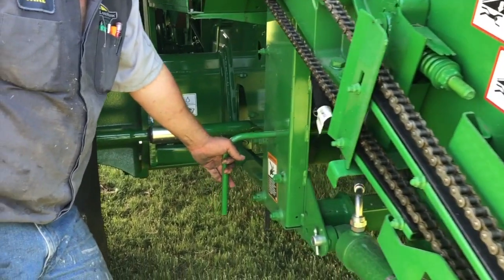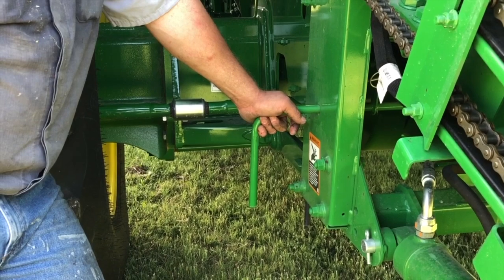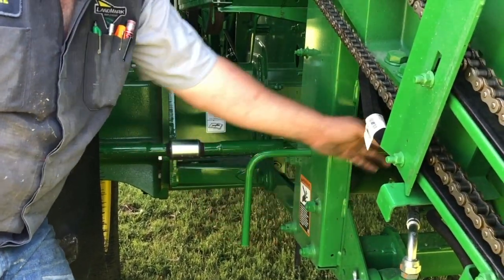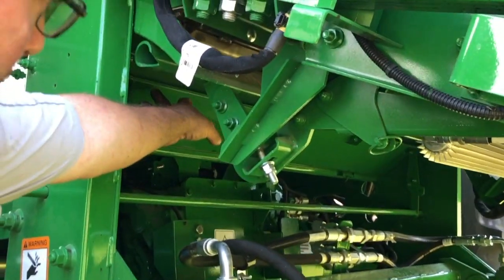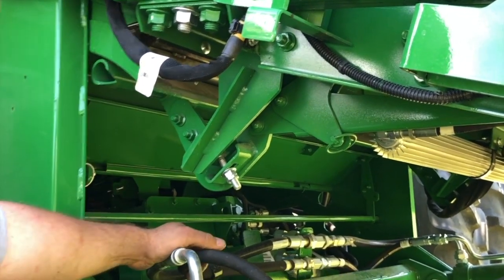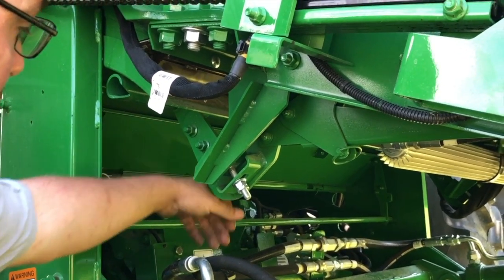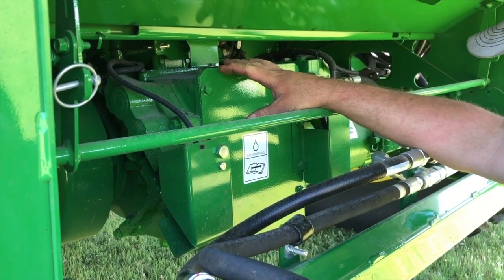With the machine completely off and battery disconnect disconnected, this is the rock shaft clean-out arm. Open this arm, bring it up, and you can get in there and clean your rock trap right here. We recommend that if it's full and dirty you clean it on a regular basis — it won't be able to collect any objects you might pick up in the field that would cause damage.